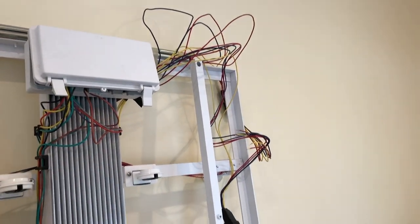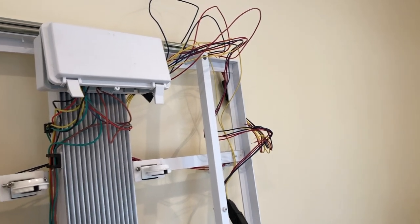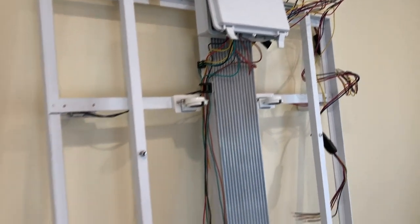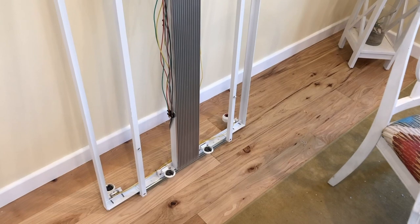The T5 retrofit kits are LED retrofit kits, and I've always had a love-hate relationship with them — they're the most cost effective but the wiring is always so unwieldy, so we'll have to wrangle that a little bit.